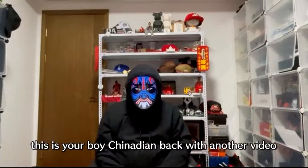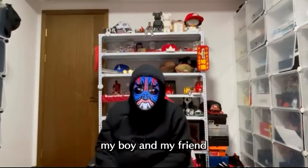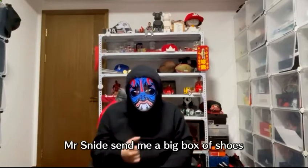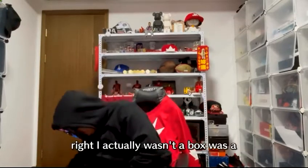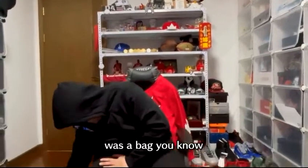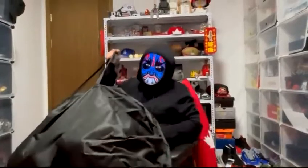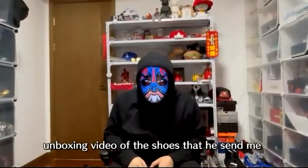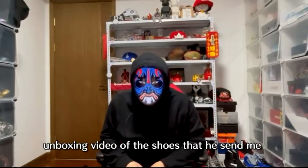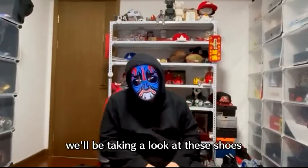What's up everybody, this is Chanadian back with another video. Today we're doing something a little different — my friend Mr. Snide sent me a big bag of shoes. It just arrived today, it's really heavy. We're gonna do an unboxing video of the shoes he sent me, so if you're into that please stay tuned.